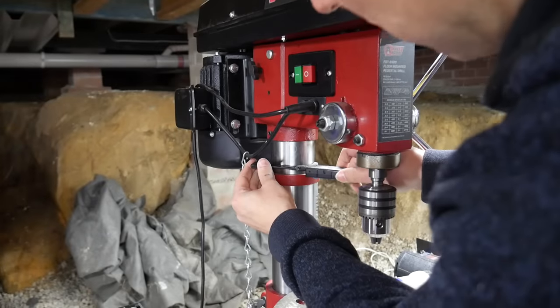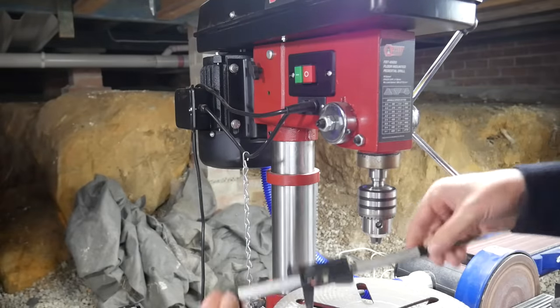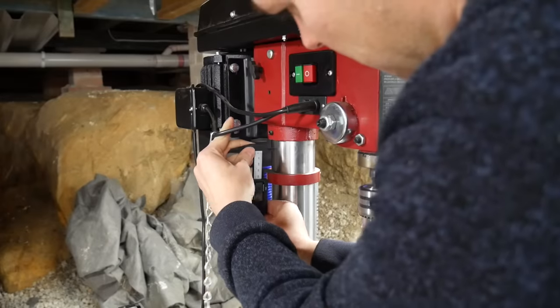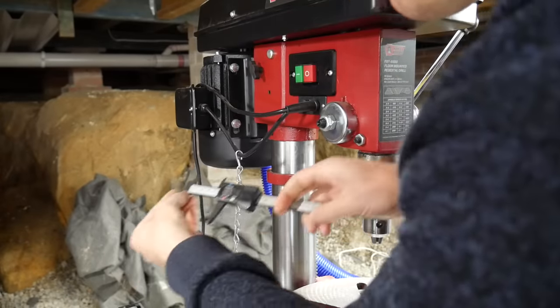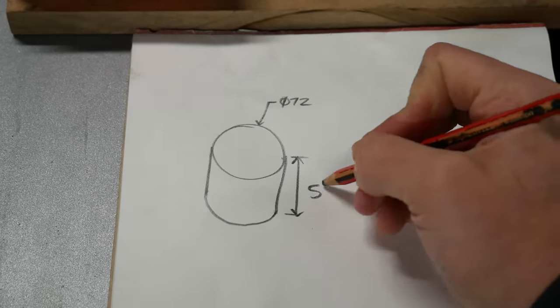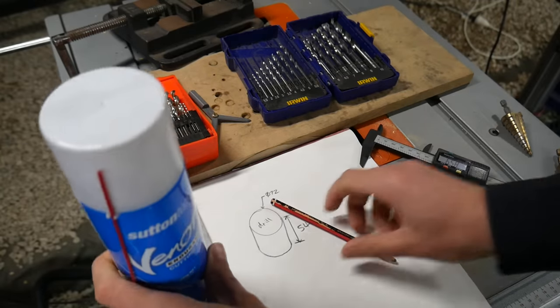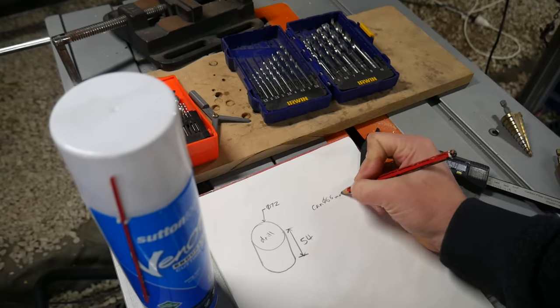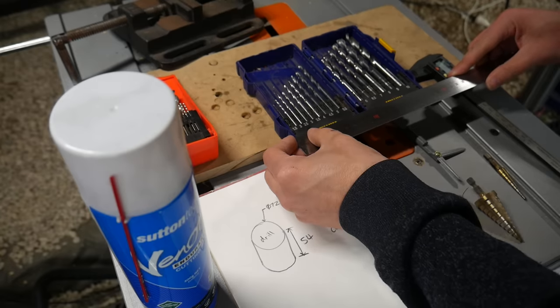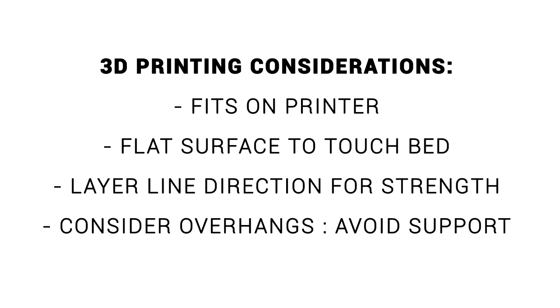As always we start by gathering dimensions. If you need a cheap set of calipers, I have one linked from Amazon in the description. At this stage on the drill, all I can measure is the post diameter and the available height, so I record those down on a piece of paper. Since I don't want a flat shelf but instead want a contoured one to hold these objects securely, I'm taking basic measurements for those too. Some of them are too wide for the calipers, so a ruler is very handy in these instances.